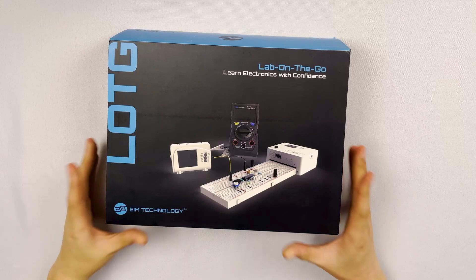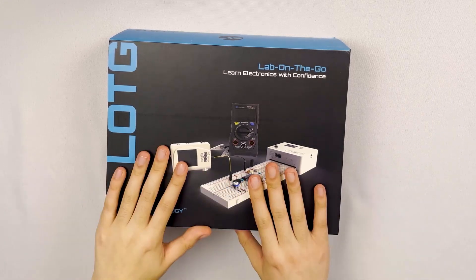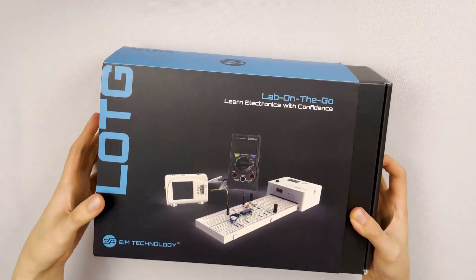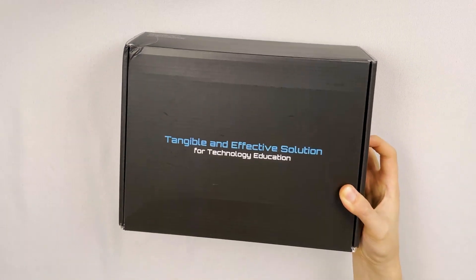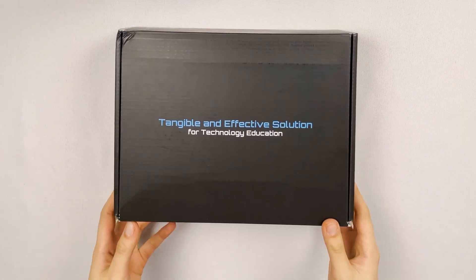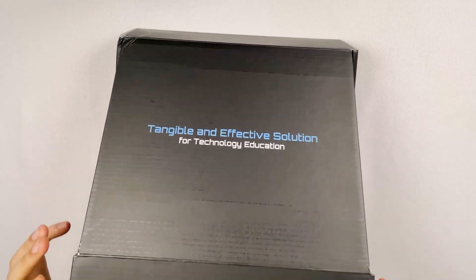So we're going to start off with a little bit of an unboxing here. We're going to take off this kind of black and blue sleek cover and see all the pieces that are contained here. Tangible and effective solution for technology education? I hope so, but we're going to find out.